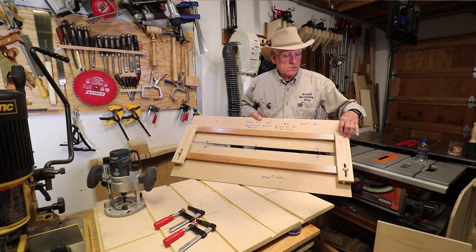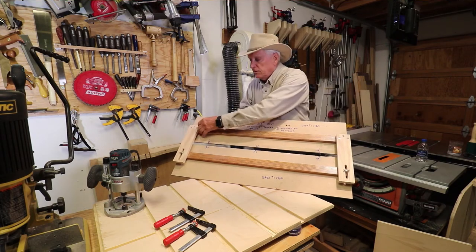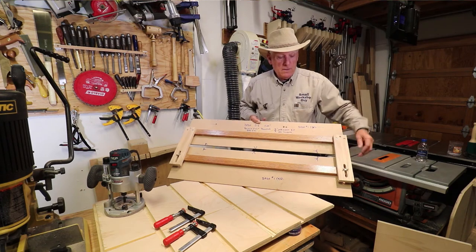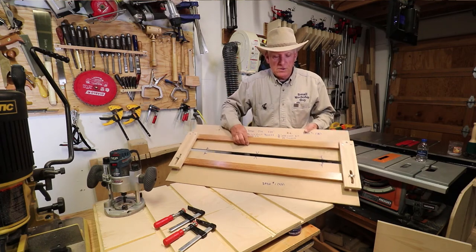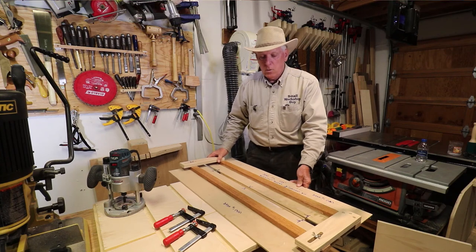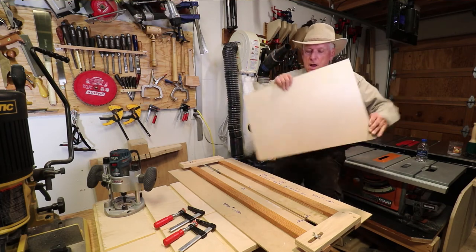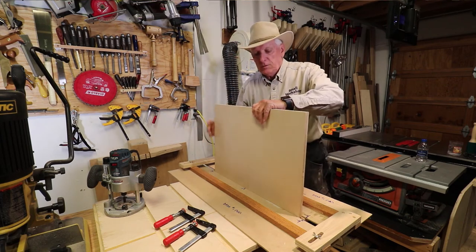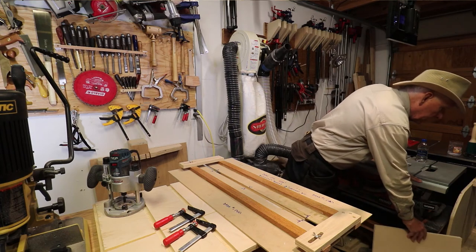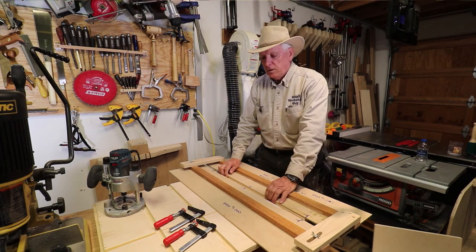Secure one end with countersunk screws, making this as close to 90 degrees as you possibly can, and that will give you a very nice alignment of all of these edges. You simply adjust it to the width of the dado that you want. Normally you would fix this down on a line, put a work piece in, push it together, and tighten it up so it's the perfect size. I actually purposely undercut mine so I can sneak up to my work piece width and things will fit very snugly.